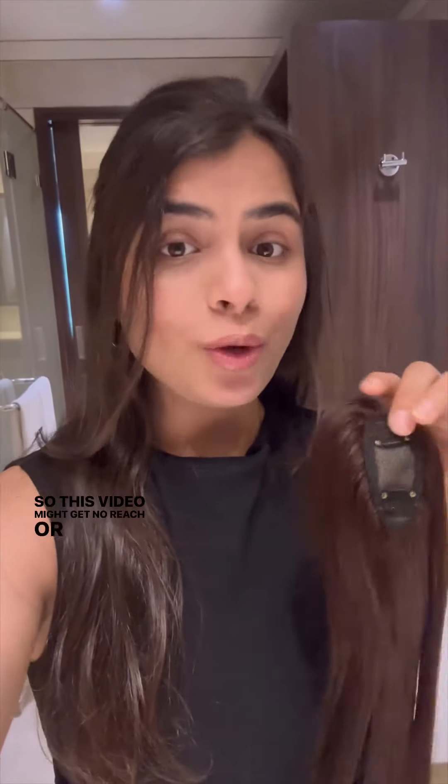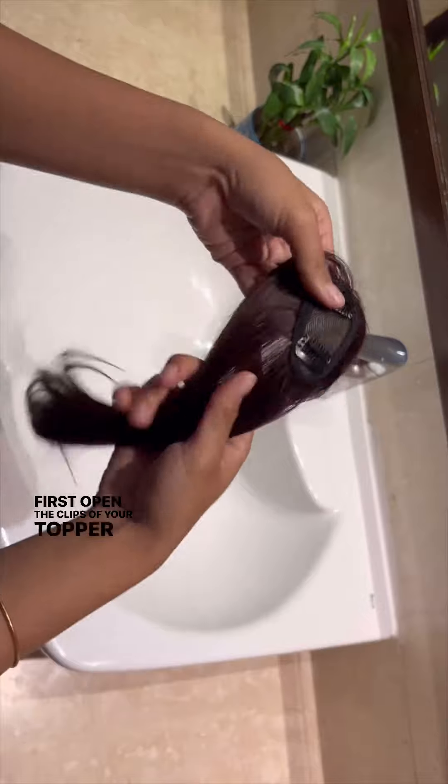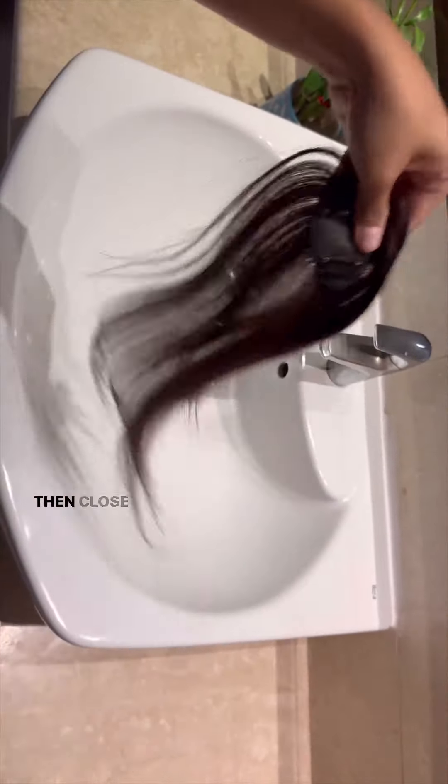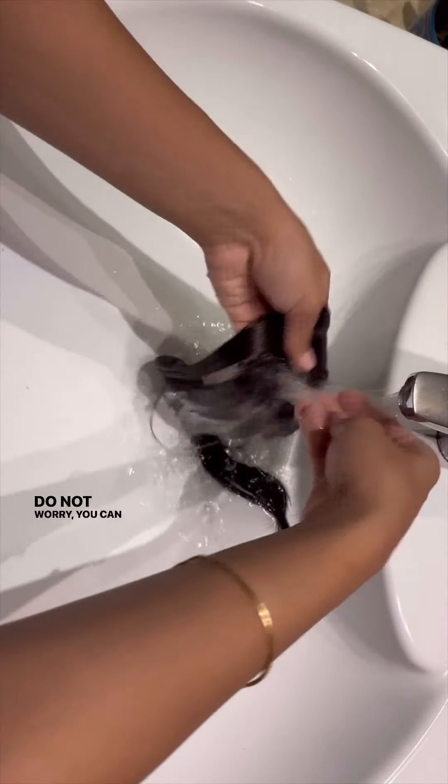This video will show you how to wash your extensions or toppers the right and perfect way. First, open the clips of your topper or extensions and comb them nicely, then close the clips and wash them with normal water. Do not worry, you can wash the base of your topper too.